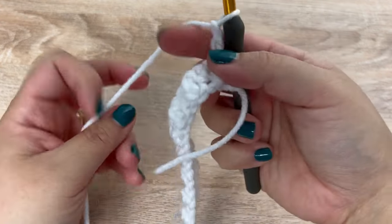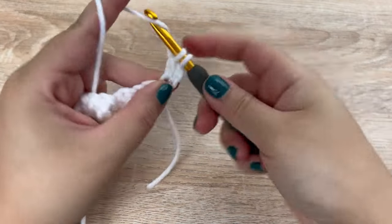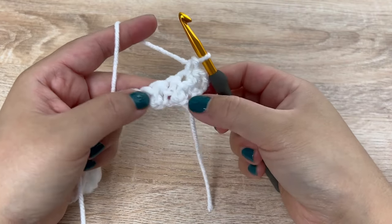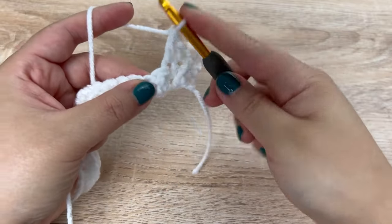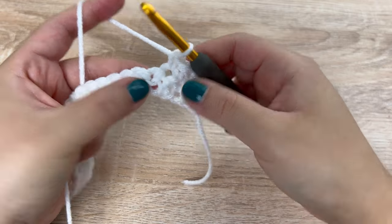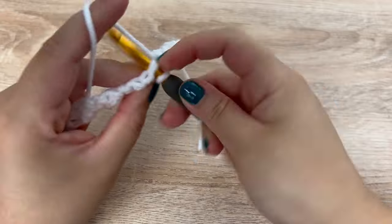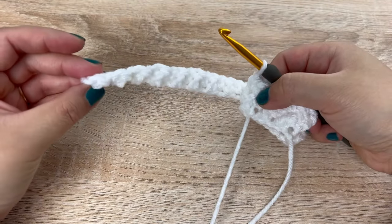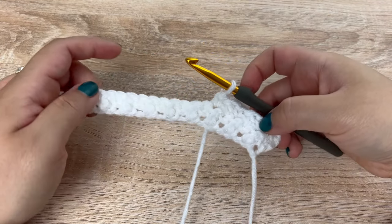We're going to chain up two to start the next row, and then in that very first space we are going to start with a double crochet, in the next a single crochet. We are double crocheting on top of the single crochets from the previous row, and always single crocheting on top of the double crochets from the previous row. Continue alternating double and single crochets all the way across — you should end with a single crochet in the very last stitch. Repeat this row until you have a total of 22 rows.